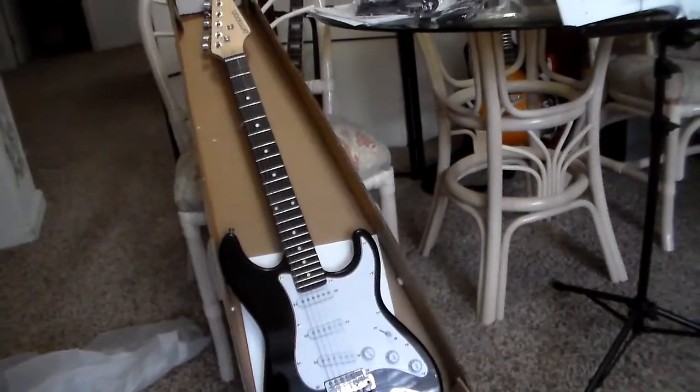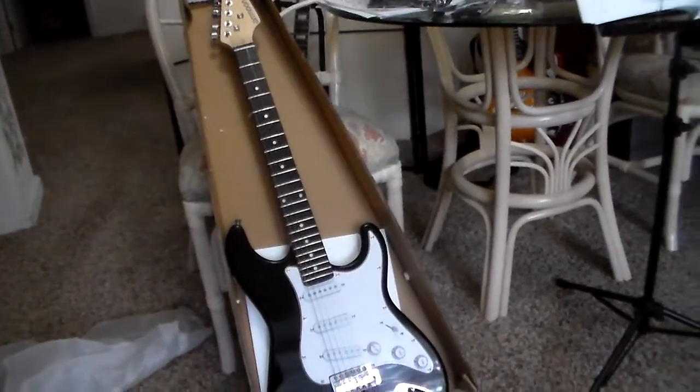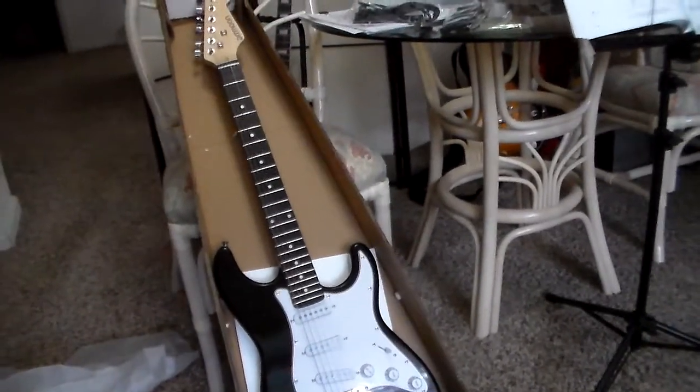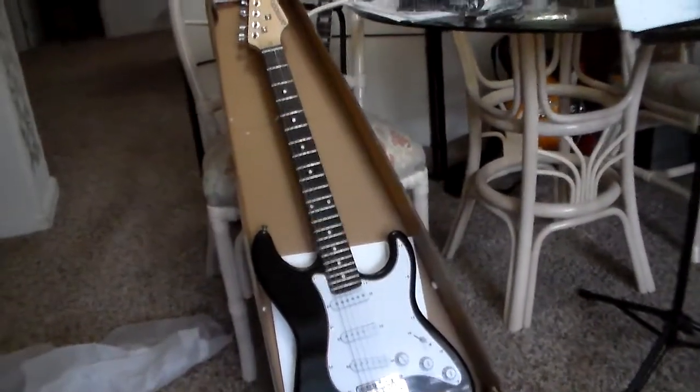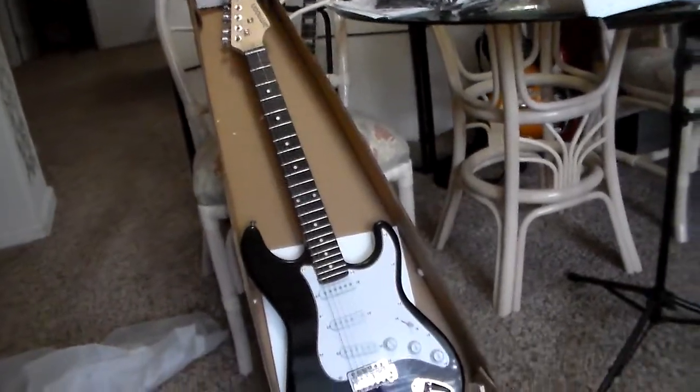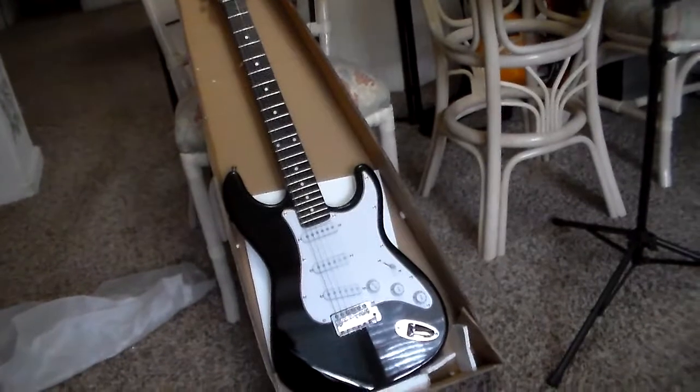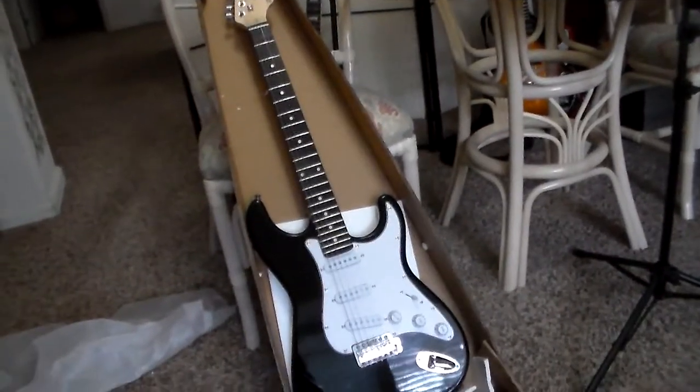I'm seeing that the finish could probably be a little nicer, but it's not chipped or scratched or anything from what I can see. There'll be some photos to go with this — closeups and whatever else we can figure out about it.